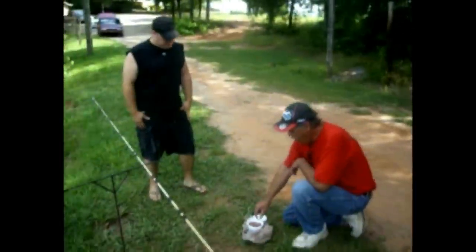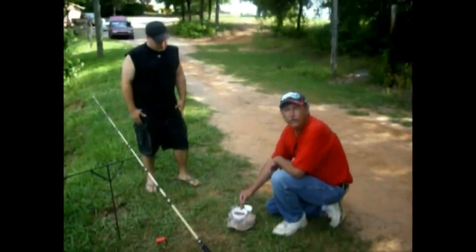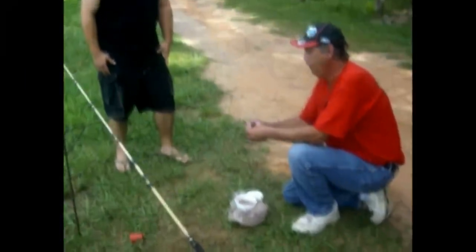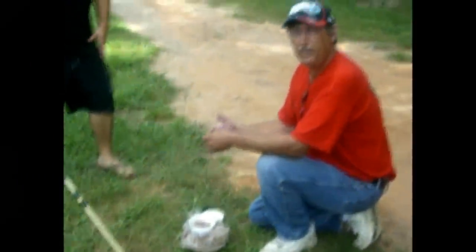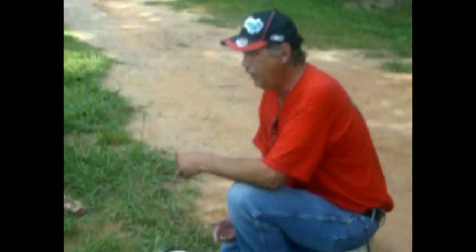We're down here on the lake and probably the number one bait for catfish is chicken livers. The problem with chicken livers is they fly off your hook so easily. Now I have seen people go as far as taking little pieces of pantyhose and wrapping them in it, but that's not a very good idea. What that does is the pantyhose gets caught in the gristle inside the roof of the fish's mouth, or they ingest it and it can kill the fish.